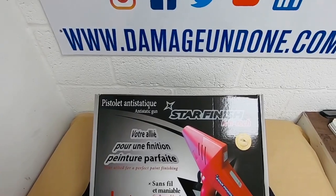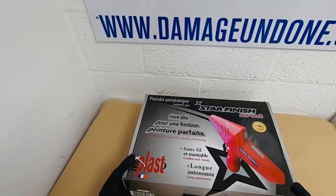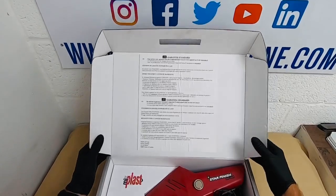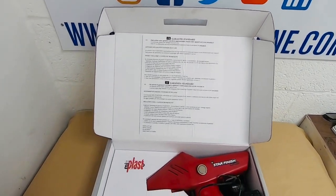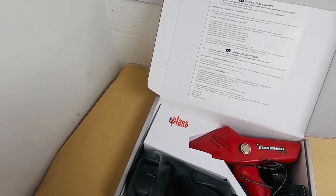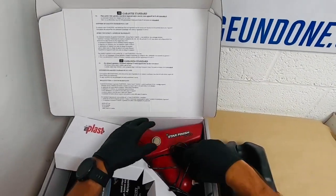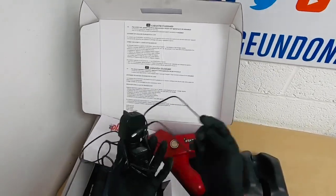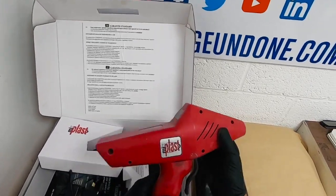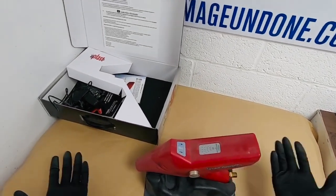This is the Mixed Plast Star Finish — their ionizing or anti-static gun. What do you get in the box? You get a three-year warranty with this gun. It comes with a little cradle for it to sit on. I've used all of these so it might be a little dusty, as you can see. But you've got the charger cable and the actual unit itself.